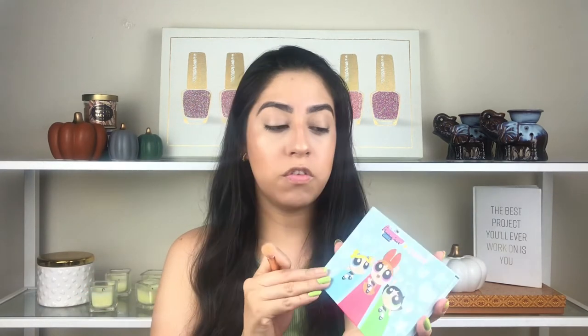Now I'm putting some concealer on my lids to prepare them for eye makeup. The first palette I'm going to use is the Power Puff Girls palette from Color Pop. I'm going to use the color Crime Fighting, just to set the concealer. I know the shade is a little bit bigger than needed to set the concealer.